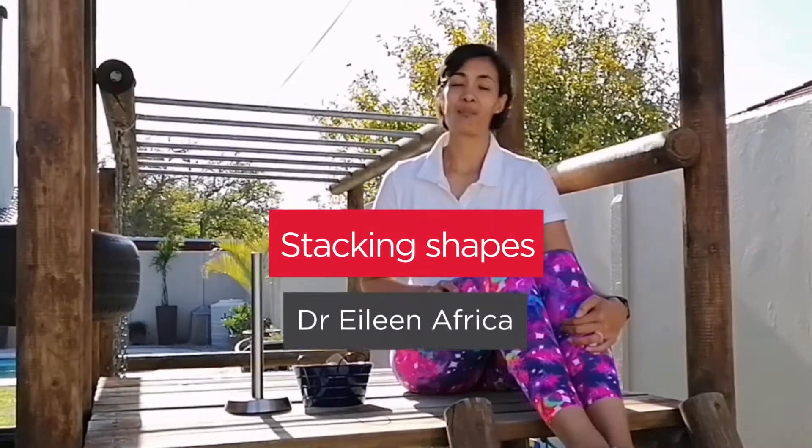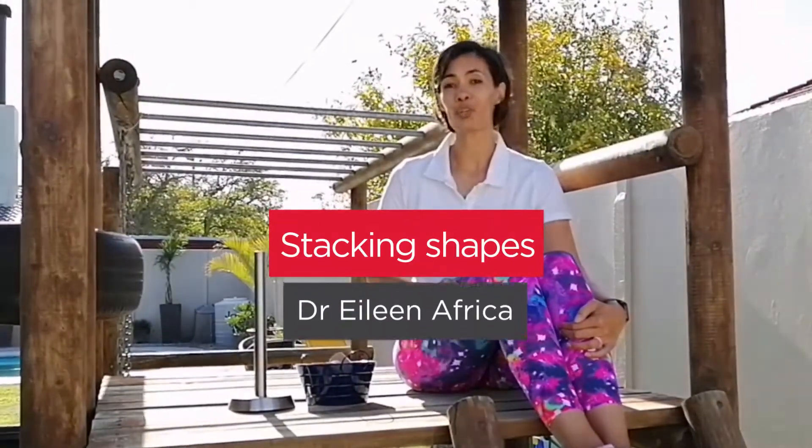Hi guys, I am Eileen Afrika and I'm the coordinator of the Kino Kinetics program at Stellenbosch University. I know it's really difficult to balance work and home schedules and it's almost impossible to spend quality time with your little one.